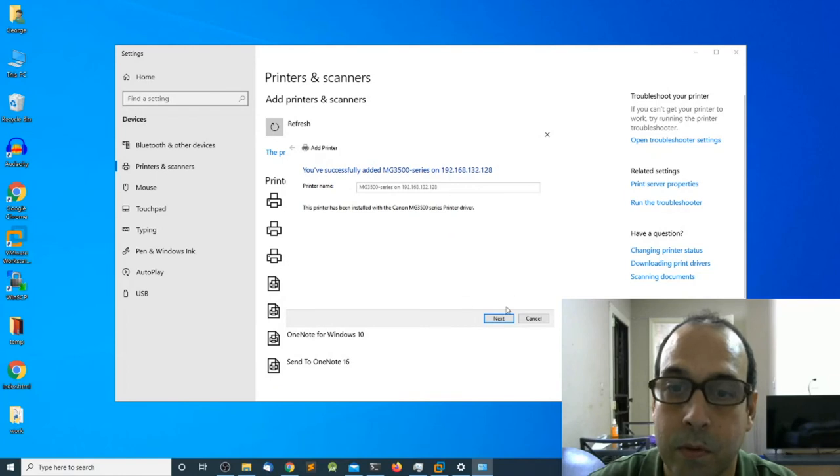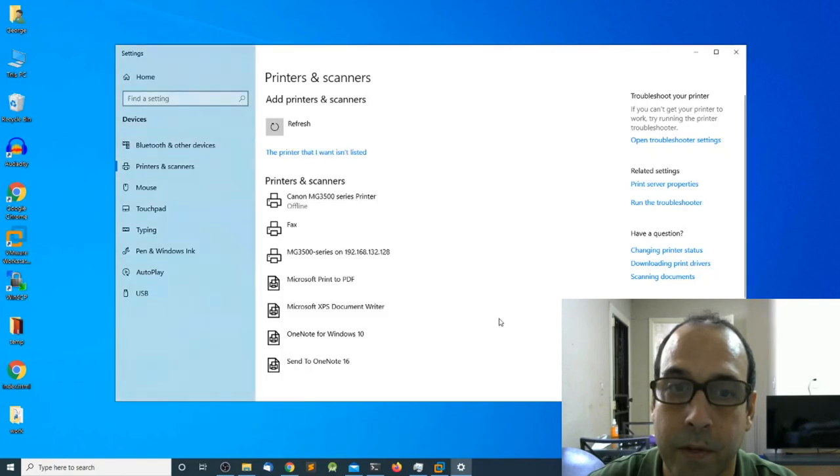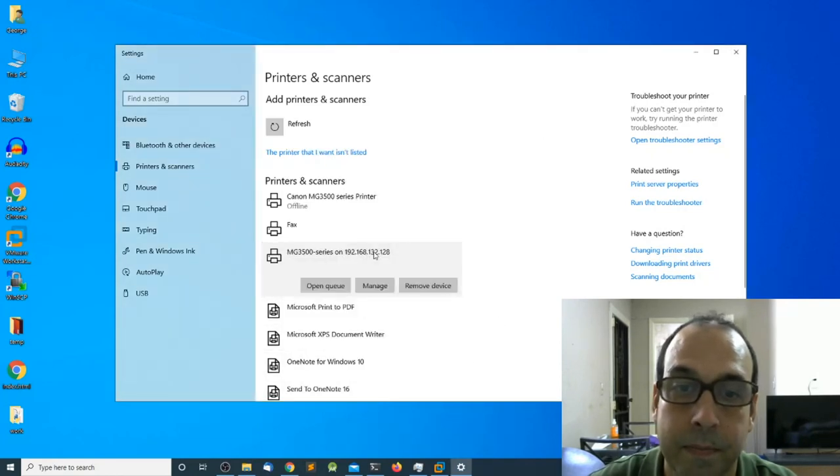I'm going to click Next. It's a good idea to print a test page to verify that your printer is working properly. Finally I'm going to click Finish, and the printer has been installed. That's it for this video, guys. I hope you enjoyed it — as always remember to subscribe, hit the notification icon, leave a comment, and I'll see you in the next video.